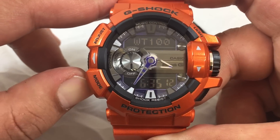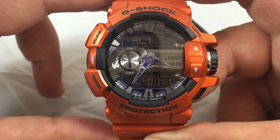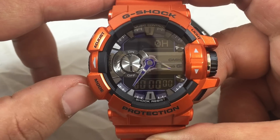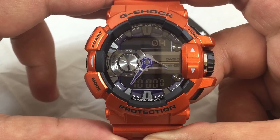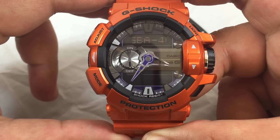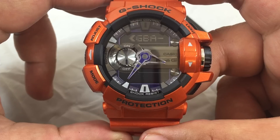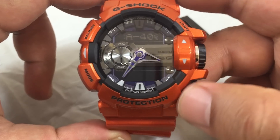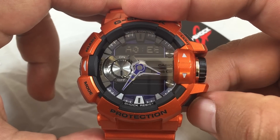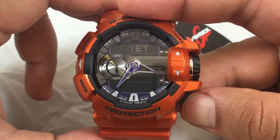Here are the different modes: first you have the world time, the alarm, stopwatch, countdown timer, and the Bluetooth setup. The Bluetooth setup screen tells you the pin number to pair your device and shows the connectivity status.